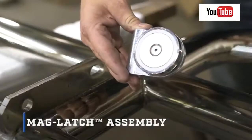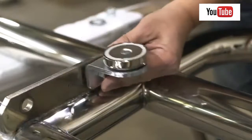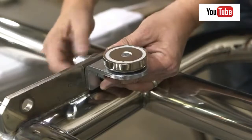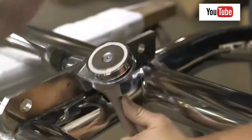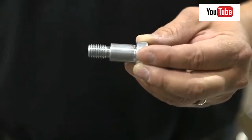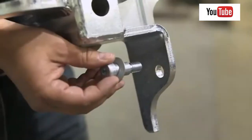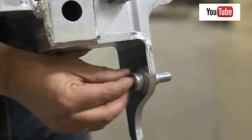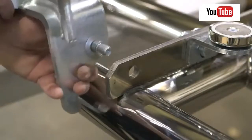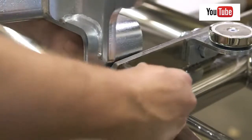For the mag latch assembly, begin by attaching the magnet bracket to the grill guard using a 5/8 by 1-3/4-inch hex bolt and securing it with a 5/8-inch washer and nylock nut. Snug the hardware but do not fully tighten. As with the standard latch assembly, slide a Belleville washer with the crown towards the head of the shoulder bolt and insert it into the mounting bracket from the outside. Place another Belleville washer over the threads of the bolt and slide the assembly into position. Fasten to the grill guard using a 1-inch nylock nut.